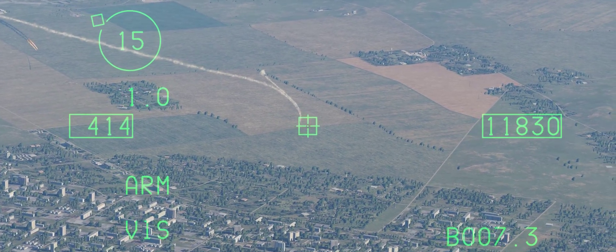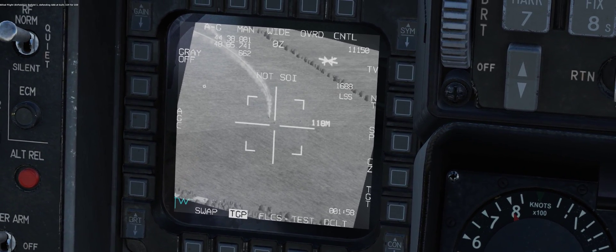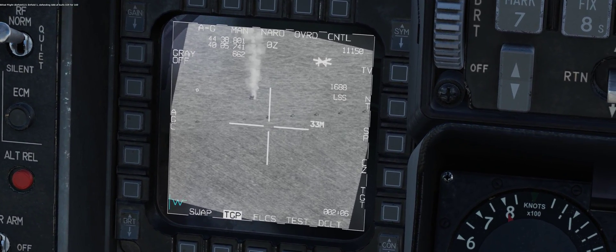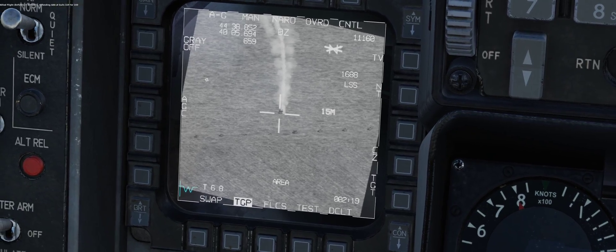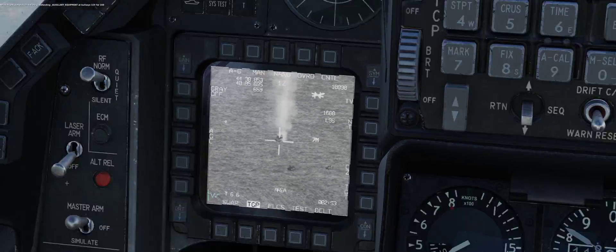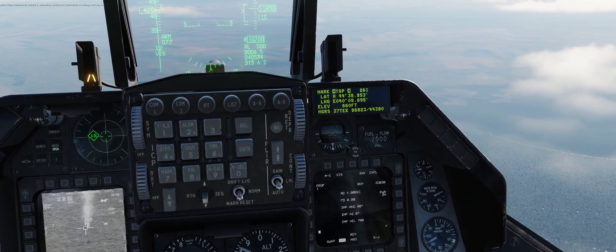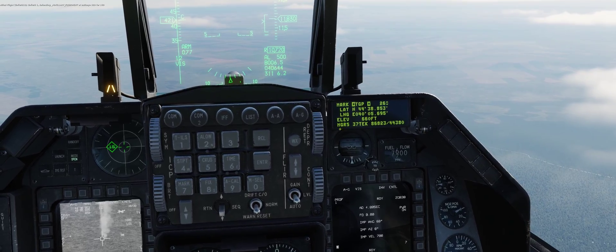TMS up again, and that's in the area of the SAM. Go down to my targeting pod. DMS down to make that SOI. Zoom in. I'm going to set this over to that SAM system. Go ahead and zoom in a little more. TMS up once, TMS up twice — that sets that system as a markpoint.